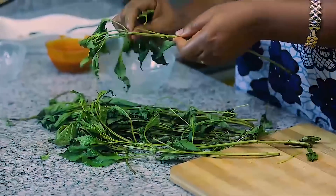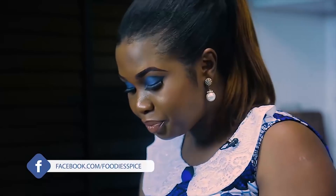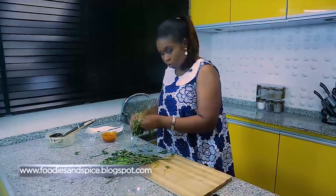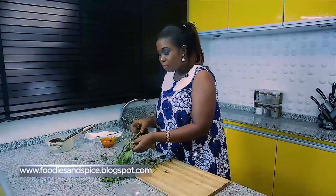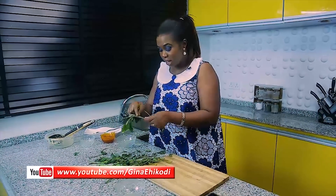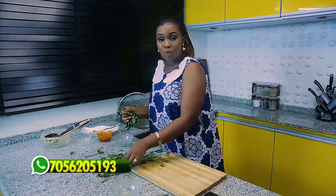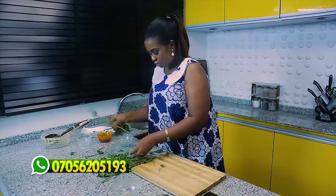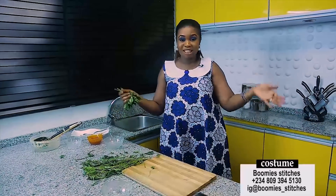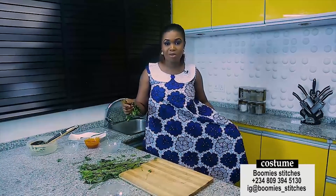If I don't say it in your language, just send it to me on social media. Find me at Foodie Spice on Instagram, Foodie Spice on Facebook, and www.foodiesandspice.blogspot.com is our website. If you miss anything this season, go to www.youtube.com/GinaEhekodi. The WhatsApp number is on the screen. My dress is from Bumi Stitches — it's going on discount, call her number or follow her on Instagram. My makeup is by Candy Beatrice — you'll see her number and Instagram handle.